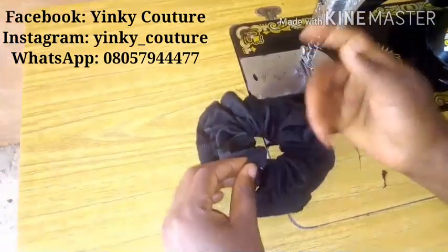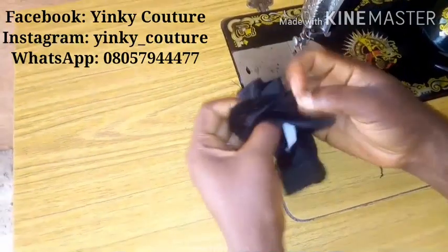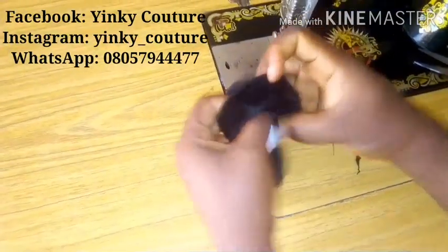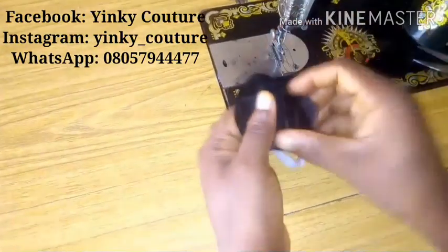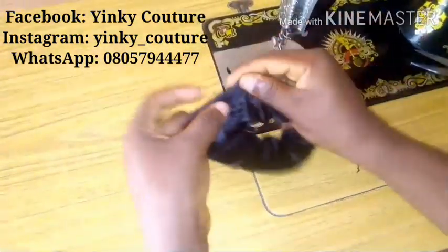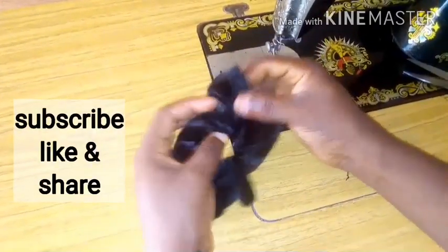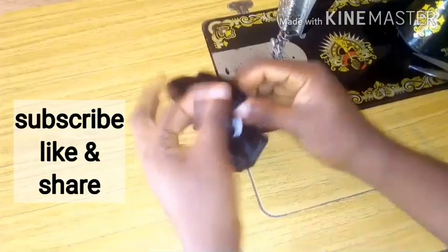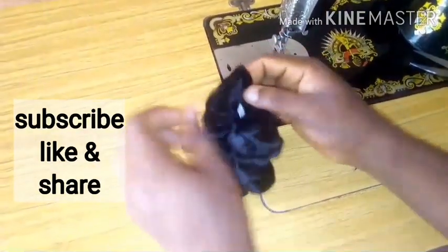After stitching it round, as you can see, the two rough edges are there. The first thing I'll do is to turn the right side out so that we can see the beauty. So pull everything out — the right side is now out.